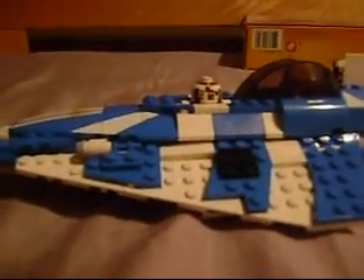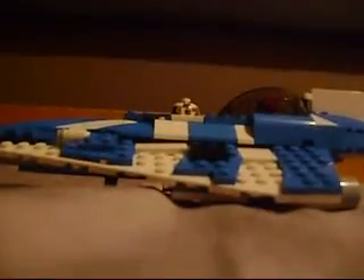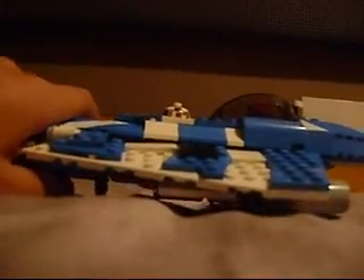The wings just snap off sometimes when you're holding it. But it's really fun. The main part is the cockpit where Plo Koon is sitting. There's a thingy right there that — you knock it and it flies.